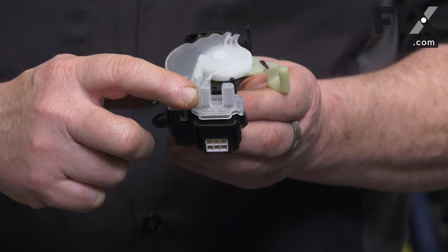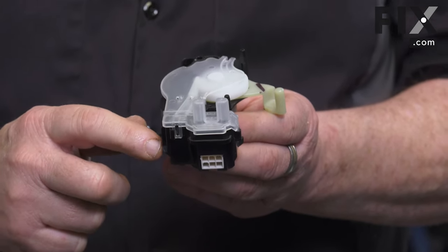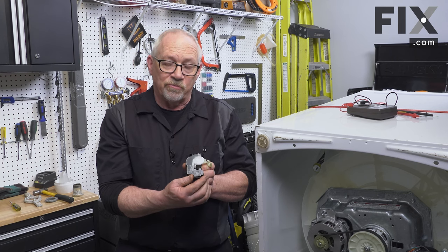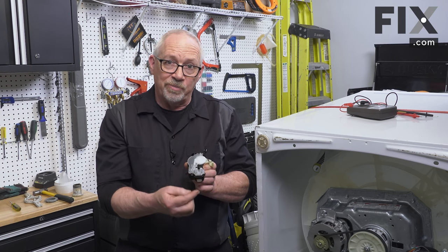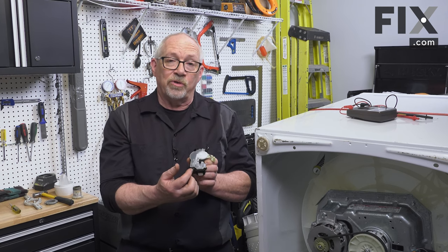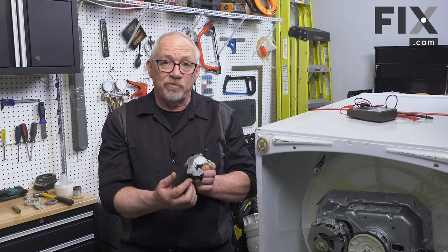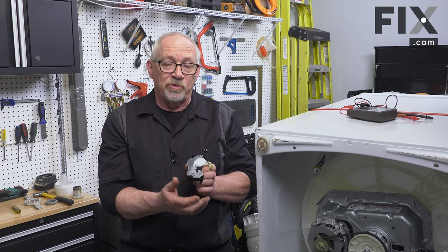One of the other components of this actuator is this little part right here — it's a sensor. This piece is actually inserted into the side of your transmission, and it reads a little stripe on a pulley inside the transmission. This tells the control board what direction it's going and how fast.